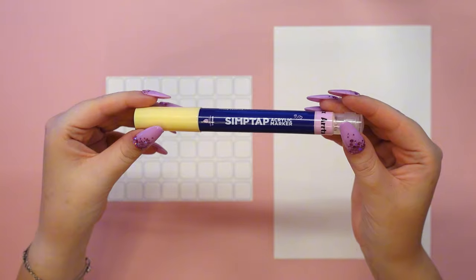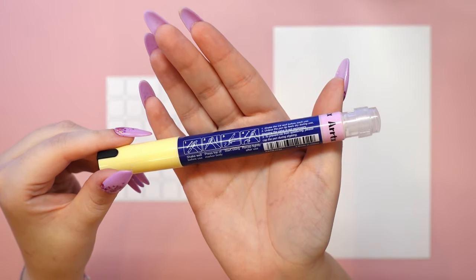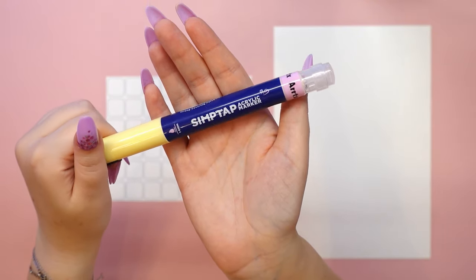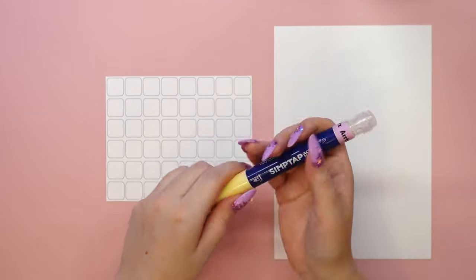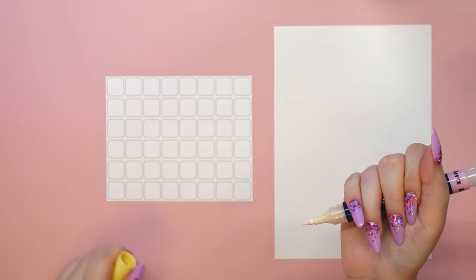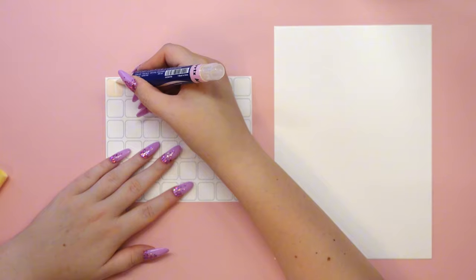Let's see what the markers look like inside. There are instructions on how to use each of them, and we have a windowed pen body so we can see if the ink is well mixed and how much is left inside. There is also a card with more detailed instructions explaining how these acrylic markers work. These are markers that need to be activated before use. First, shake the ink well.